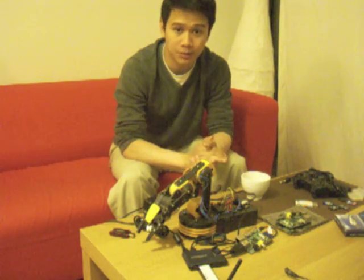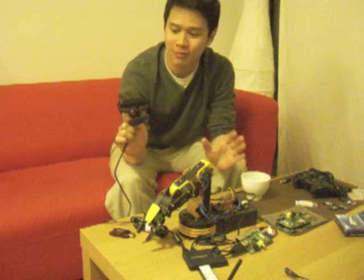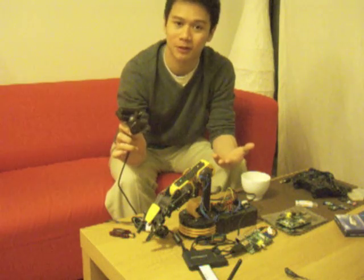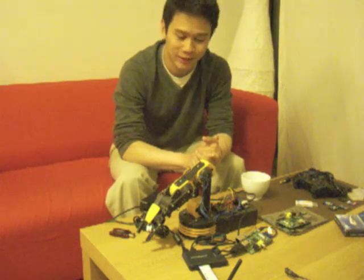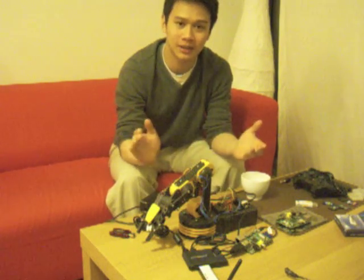Now unfortunately, I don't have a USB microphone, but you can improvise. These days, most webcams have built-in microphones, and here I'm using my PlayStation Eye, which has a fairly good microphone. As for the software, I have written a tutorial and provided some source code as well on my website. So without further ado, I shall start the demonstration.